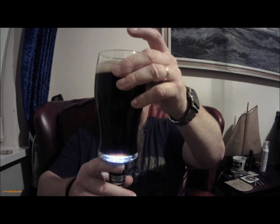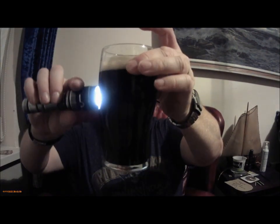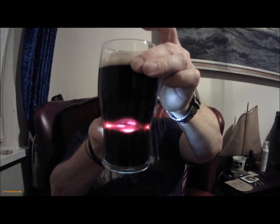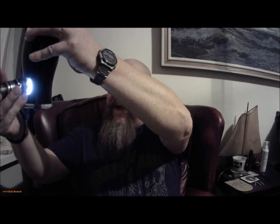It's black as a black thing, as it should be. When you look at the light you can just about see through it — it's a very deep red colour on the side. You should just about be able to make the light out, certainly at the bottom. Deep, deep red, maybe even purple — a purplish red.